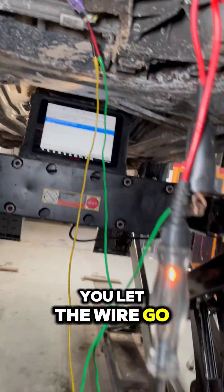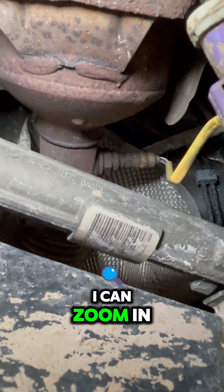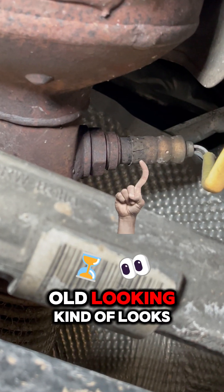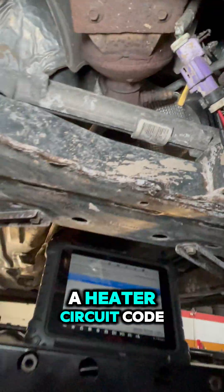We let the wire go. Now that part is part of the O2 sensor — the downstream. Let's see if I can zoom in. You can see it's kind of rusty, old looking. It looks damaged there, but we were getting a heater circuit code.